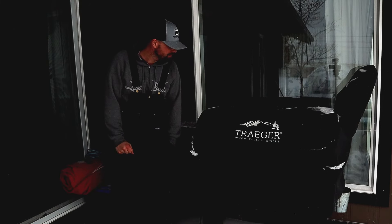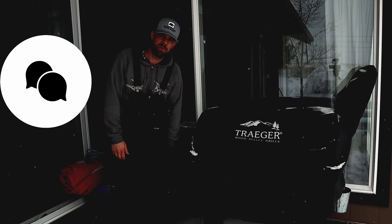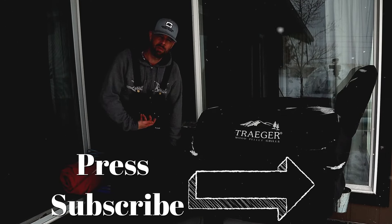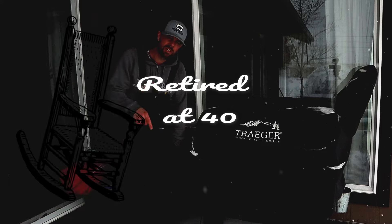If you do need to change your controller, make sure you check out my pro controller video. If you found this video helpful, give me a thumbs up and feel free to leave a comment — I always like to hear from you. If you're not subscribed, consider subscribing. We do some grilling, some cooking, and you get to journey with me and my family on our retirement at the age of 40. Remember to live life simple — we'll catch you next time.